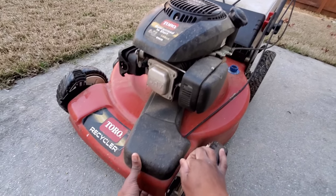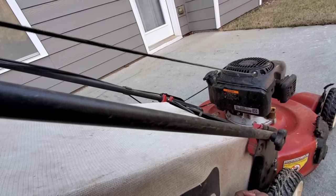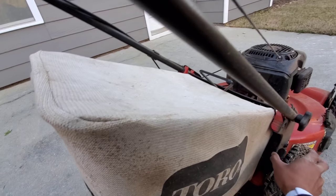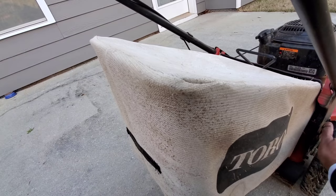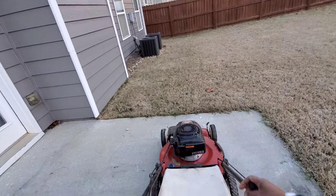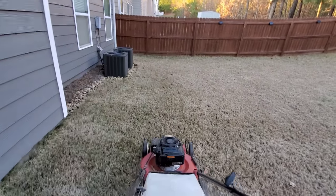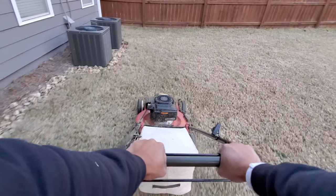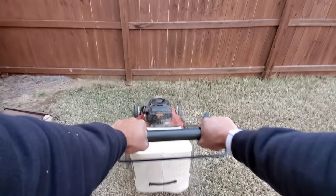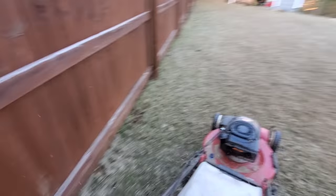So the first thing I'm actually going to do before I apply the pre-emergent is take my lawn down a little bit. This is actually the first time I'm mowing my lawn in the spring. It's not a full scalp — I usually do what's known as a scalp somewhere around early to mid-April down here in Georgia.